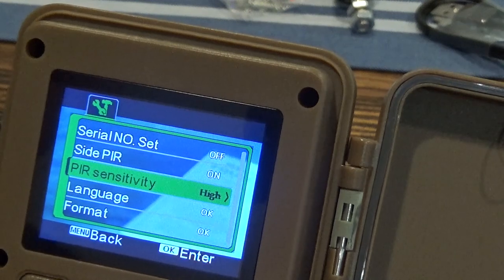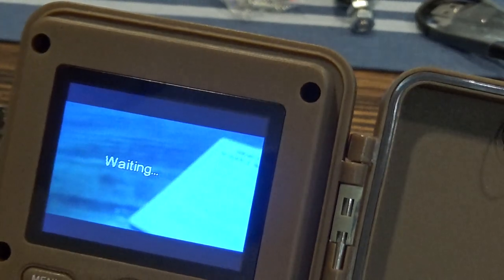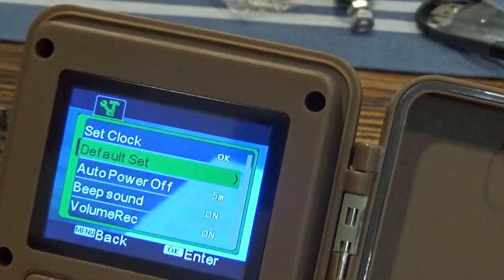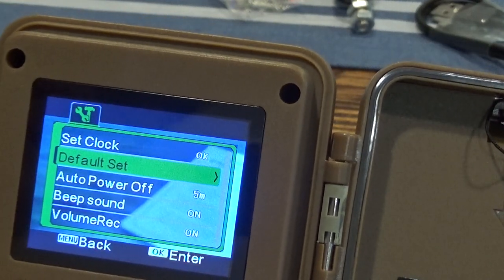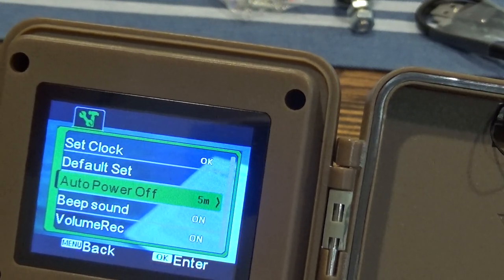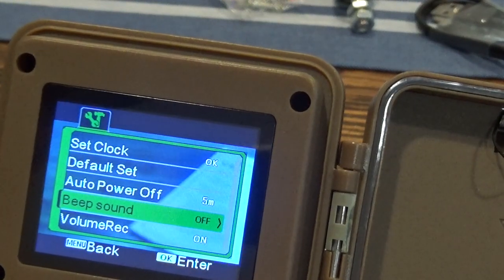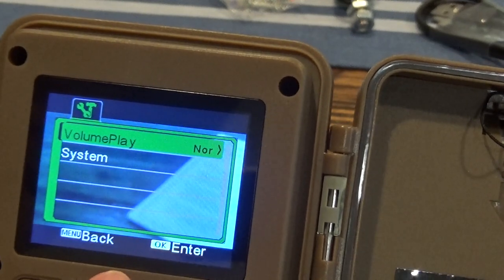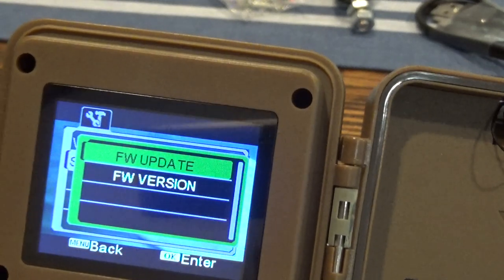The sensitivity I keep on high. You can set the language, then format the SD card. You can also set the clock, reset to default, set auto power off if it's not being used, and I usually set the sound off because in the field you don't want it making noise. There are also settings for recording volume, playback volume level, and firmware version information.